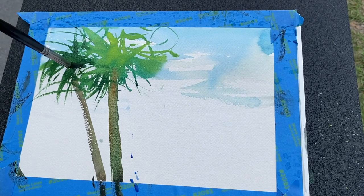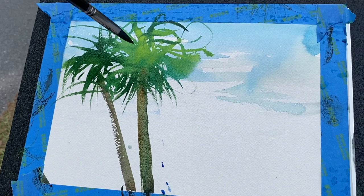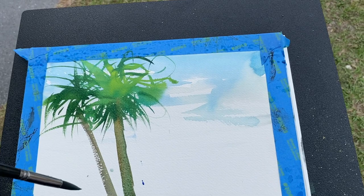Again, this is just a quick plein air demo using Zen brushes. I like these brushes — they seem to work really quite well. I especially like the rigger. This is a number 10 round brush, which also works well.